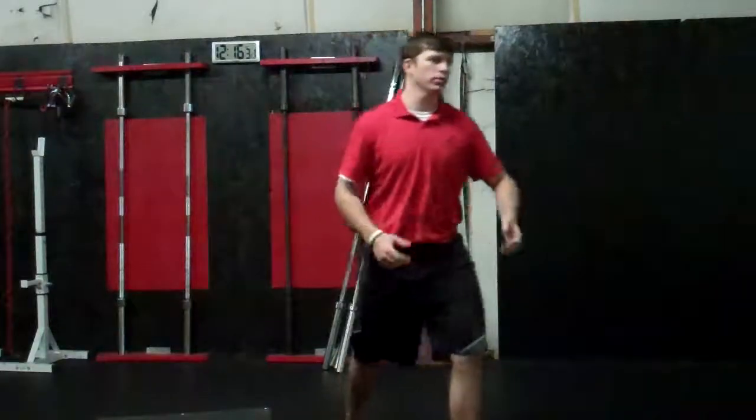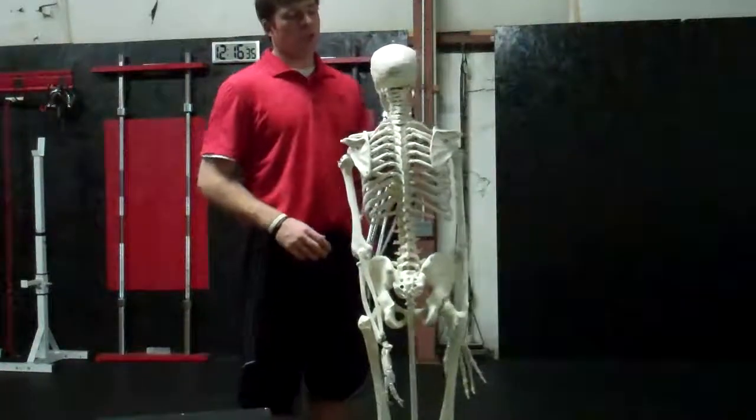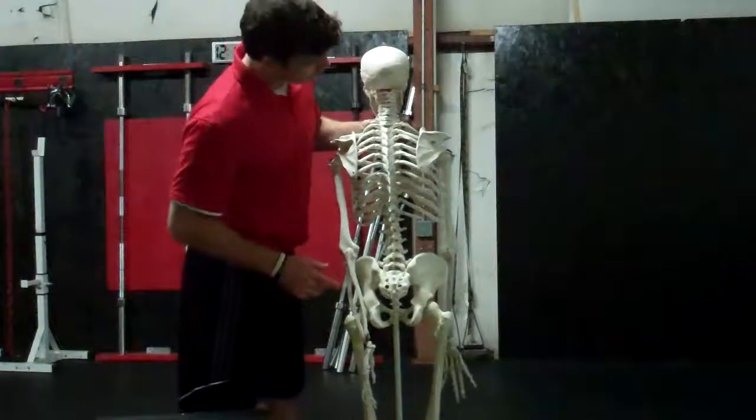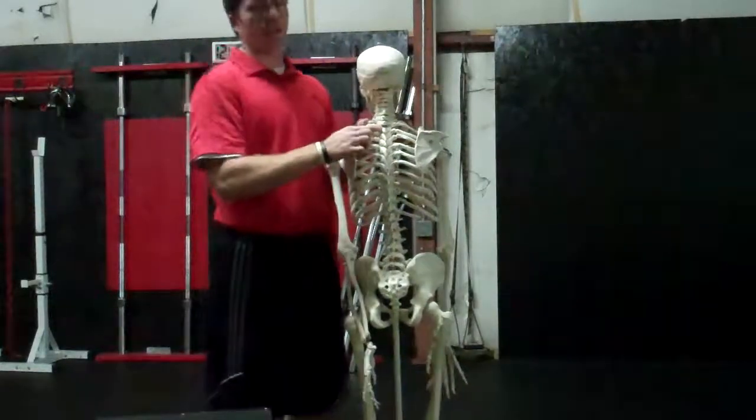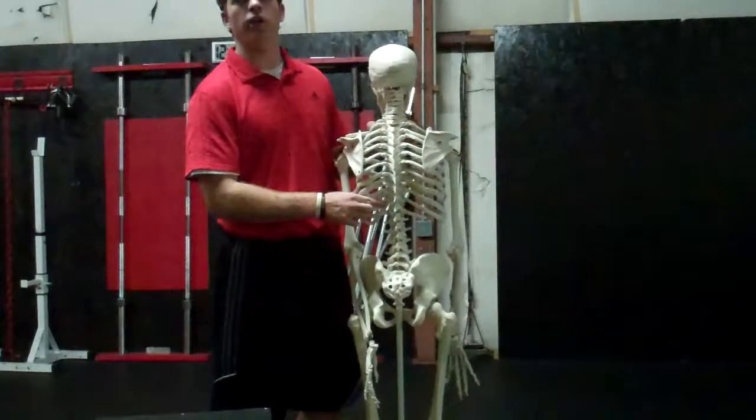Just to bring in my skeleton here real quick — just to clarify, when we're looking at the thoracic spine, we're starting just below the cervical spine, going all the way down to T12 before you enter the lumbar area.